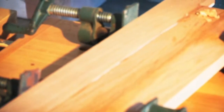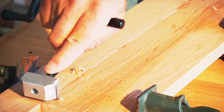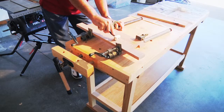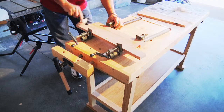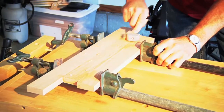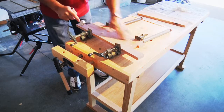We can also scrape the wood itself because we don't have an even fit here. I can pull this down to have everything level. You can see it really scrapes wood well.